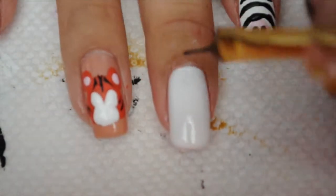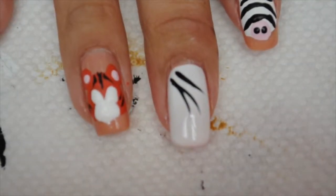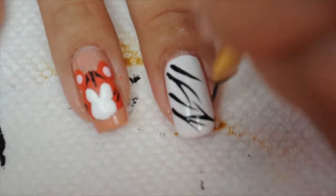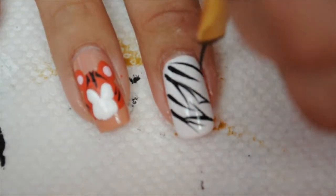For the zebra you want straight lines — let your brush flow to get a little flick at the end, and they're also diagonal. That's the difference in how you draw zebra stripes versus tiger stripes.